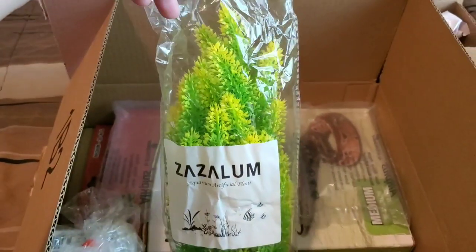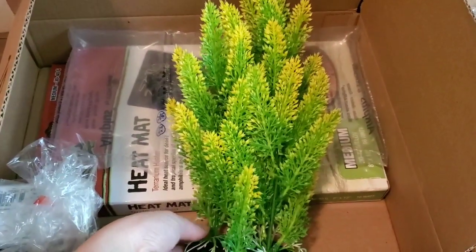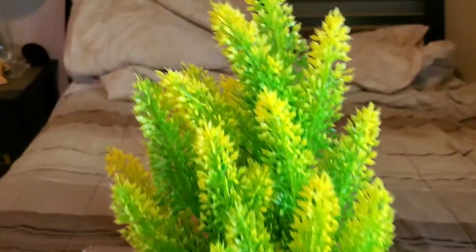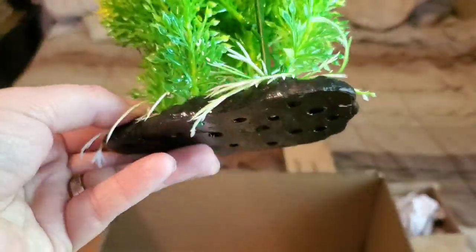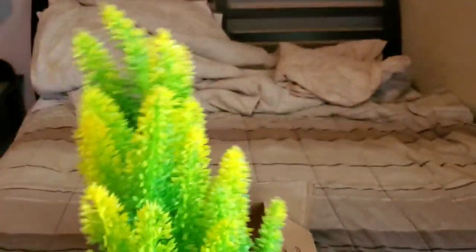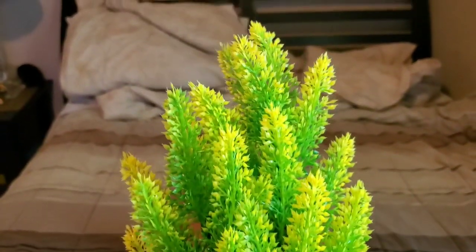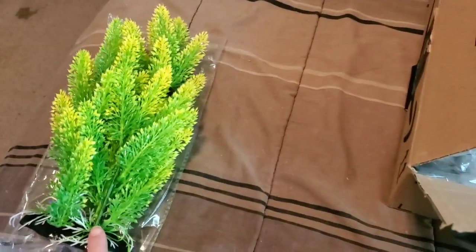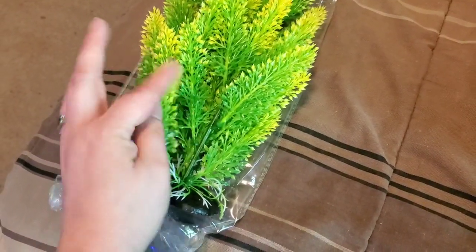I took it out of the plastic and this is what it looks like. It's very tall and poofy. It's going to look so good inside his tank. It's on a nice sturdy black stand. I can't wait to show you guys in a future betta fish video what it looks like inside the tank. This item was only $8.99, which is a good price for this tall plastic plant. It's very soft and not pointy at all so it's not going to hurt him.